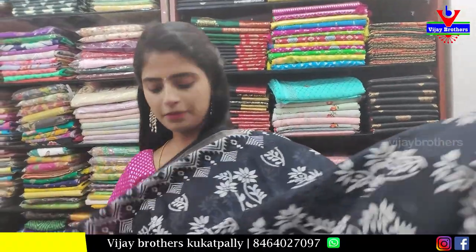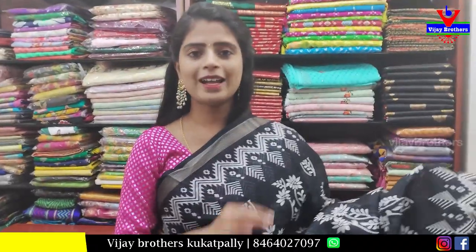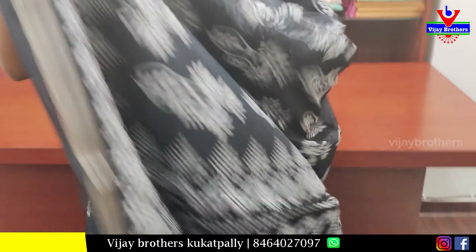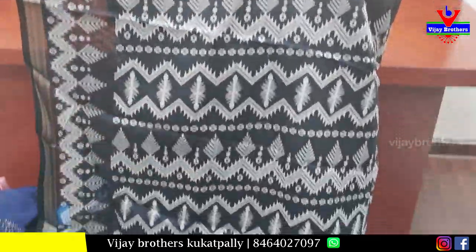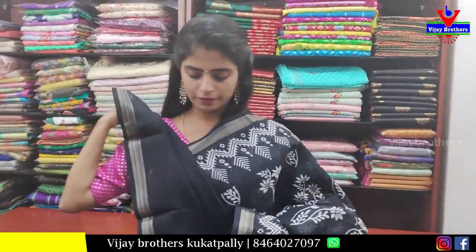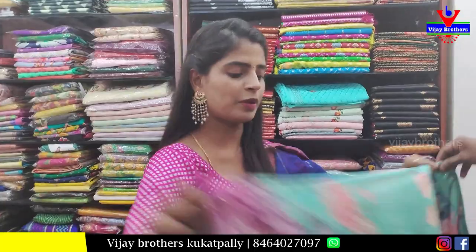Next is a black sari — linen. Completely white printed. Antique gold borders throughout. Completely white floral prints. Pallu is printed pallu. Blouse is black blouse. Price 480.